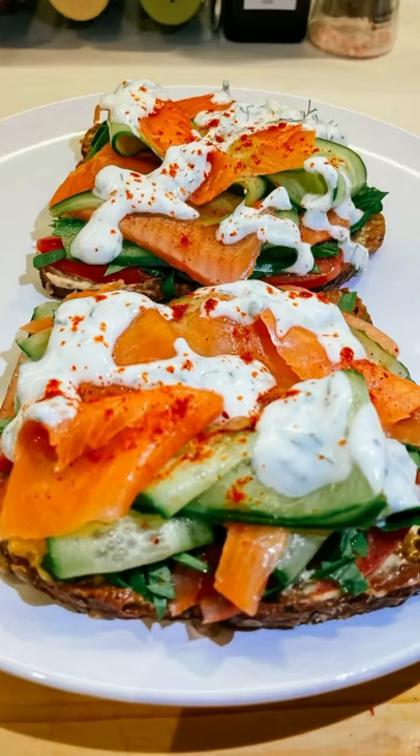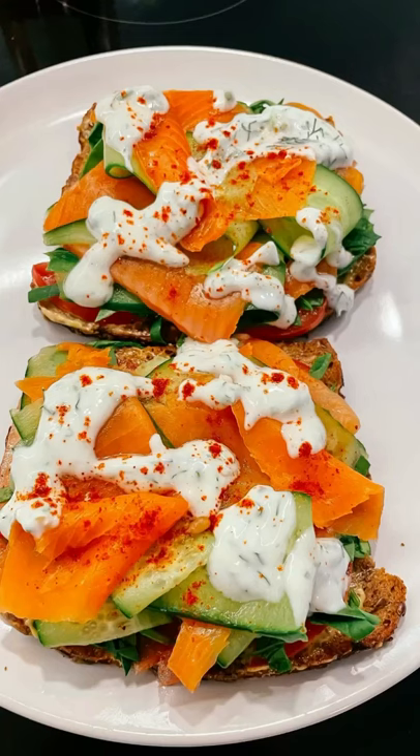So refreshing and a quick and easy meal — that's 278 calories per slice. Enjoy!